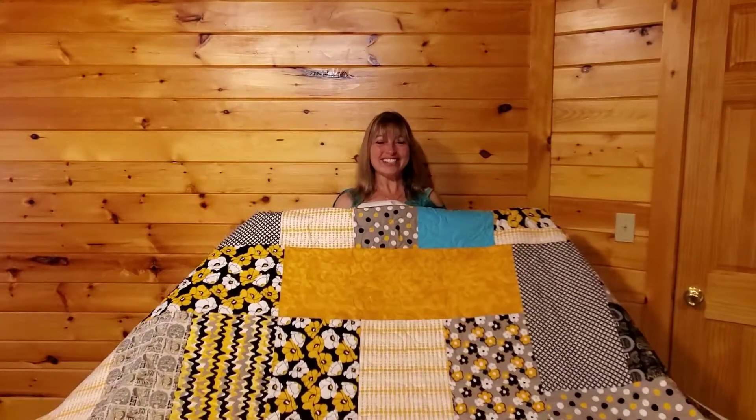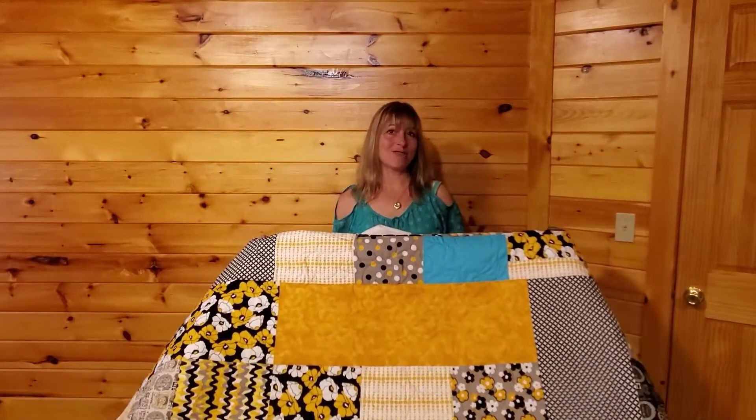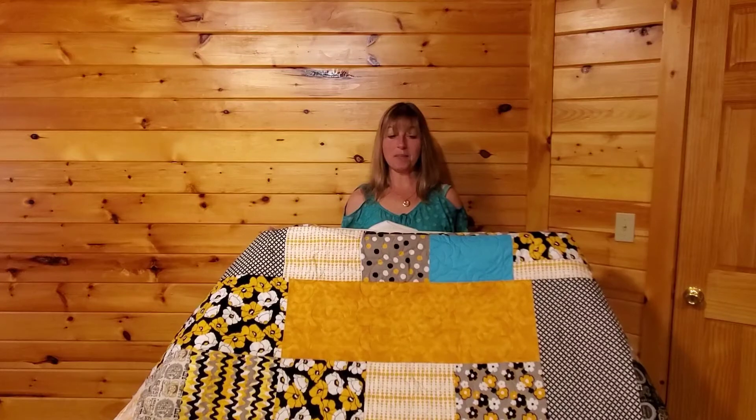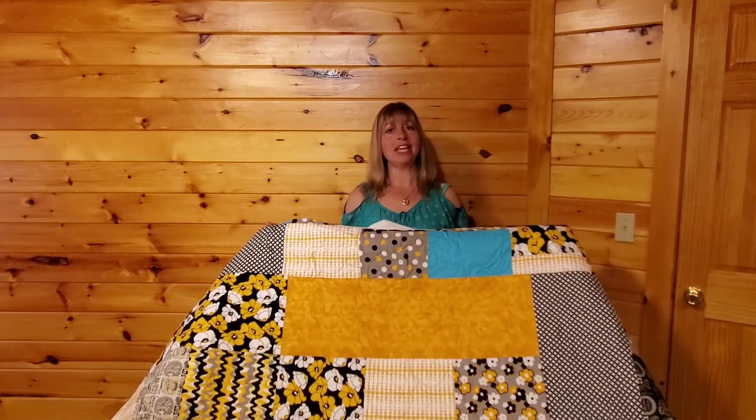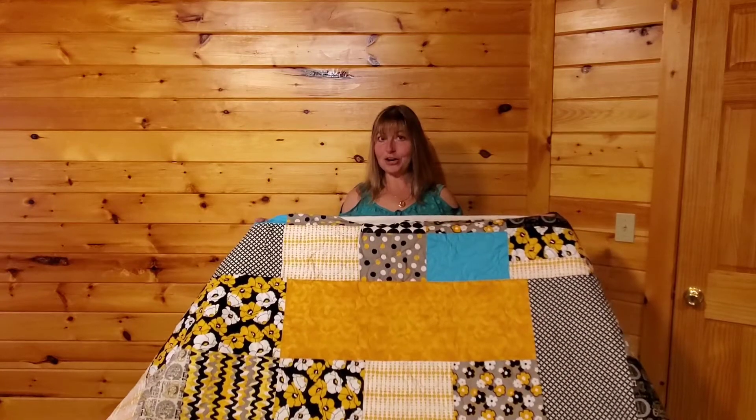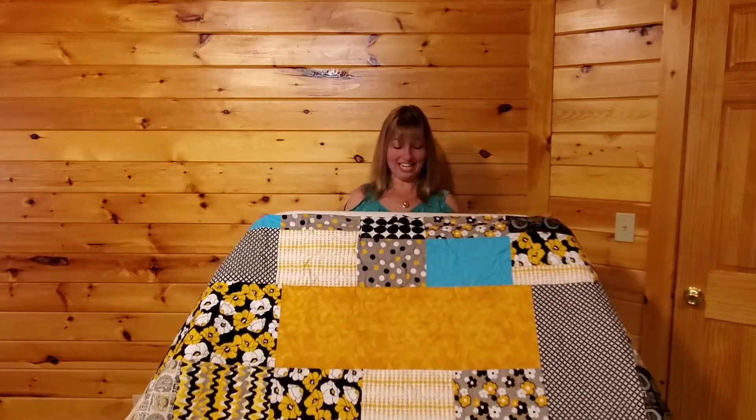The fabrics are juicy. She picked a variegated thread that just really brings all of the golden out. It will come off the frame and get trimmed, and she will bind it. So the question for her is, what color is she binding it in?